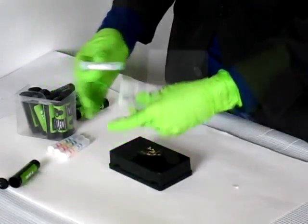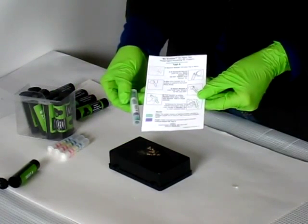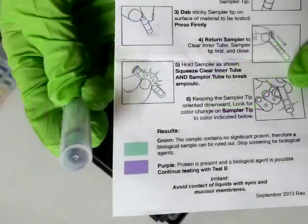The sample tip will turn color within 30 seconds — usually it is immediate. Purple is positive and indicates protein is present in the sample. This means a biological agent is possible, so continue testing.